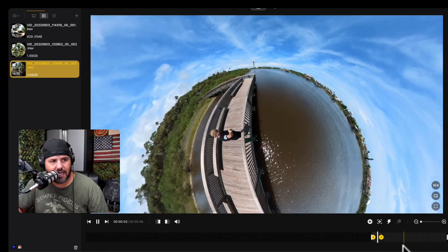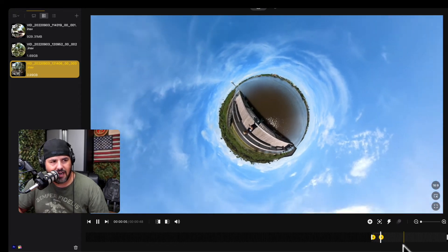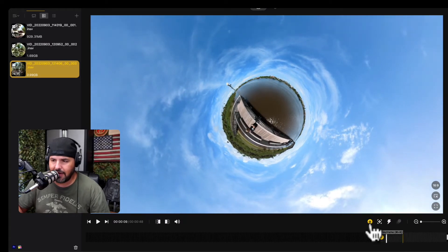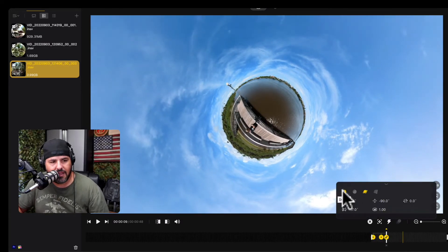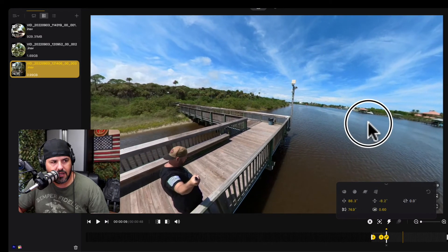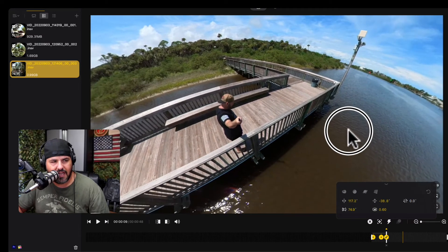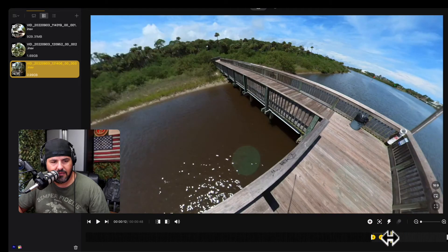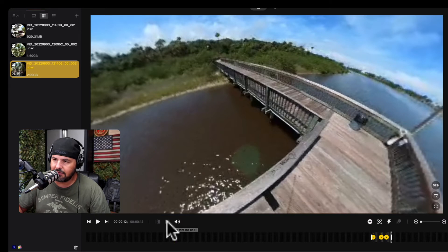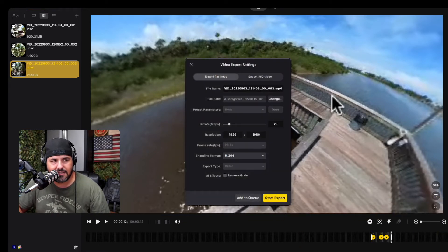We're going to go into a tiny planet — look at that — then continue and put another checkmark right there. We're going to open it up, go back to Default, and that'll end right there — reframing that. Then we'll end it right here, click this button, and that's going to be the whole movie. Let's go ahead and process this.